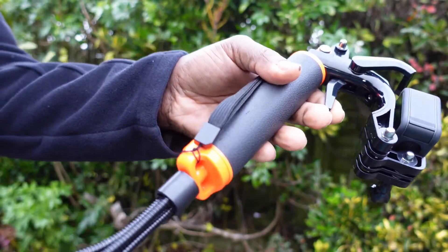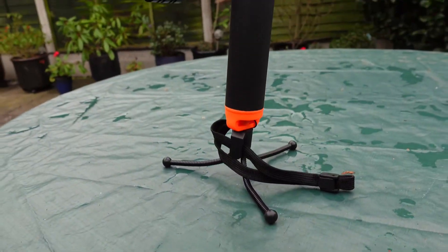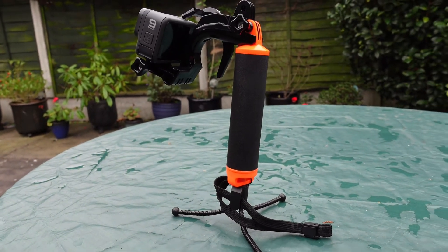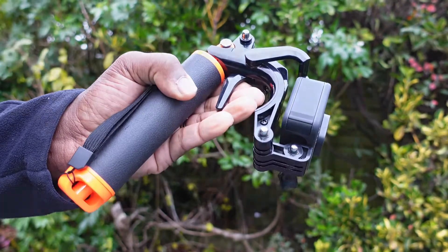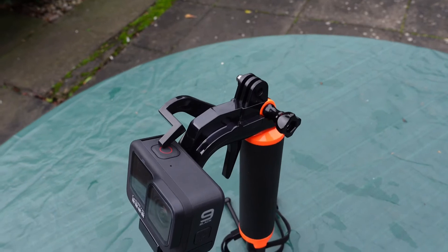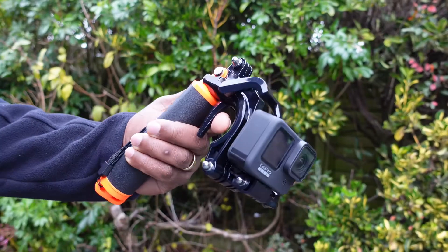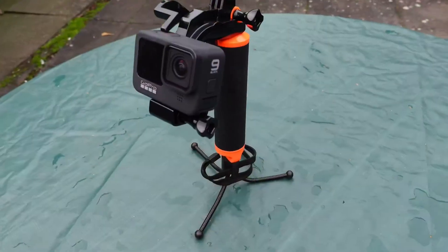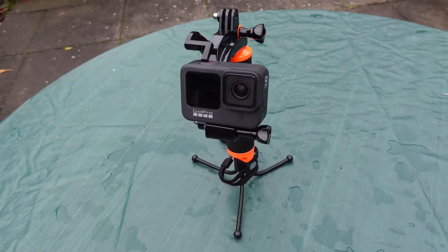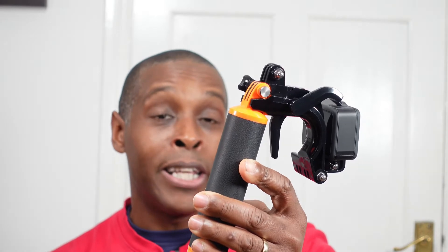Another negative is the plastics used to make this — it's not the highest quality plastic, but it's not the cheapest either. It sits somewhere in between. For its price it's not too bad, but as a negative, the plastic used is not as high quality as, say, the GoPro floaty grip or products from other leading diving equipment companies.